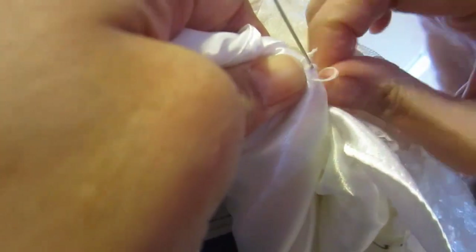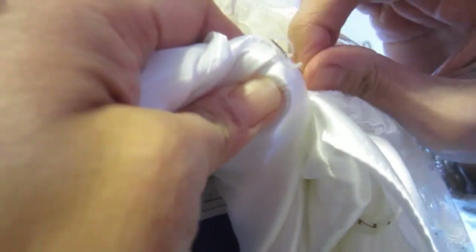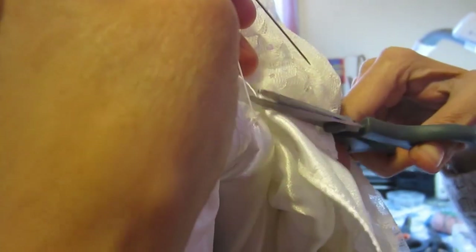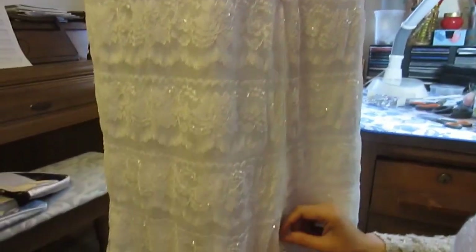Secure it just like we did with the loop. Now we're done. When I have another dress that needs more than just one bustle, I will show you how to do that too.